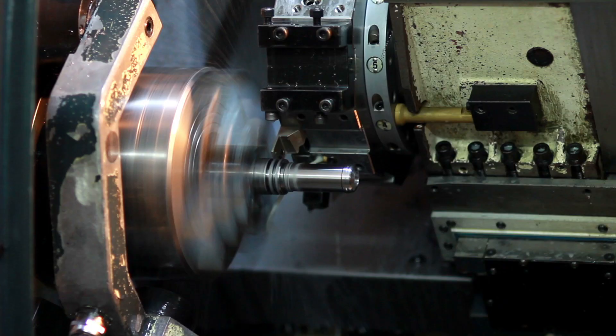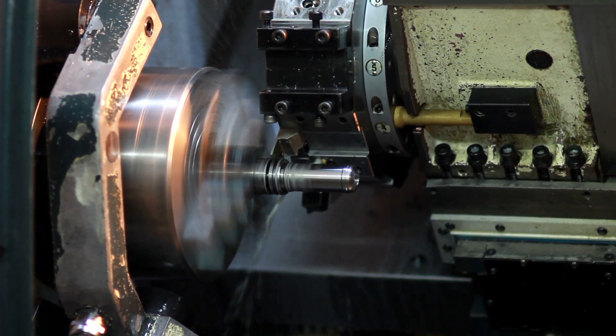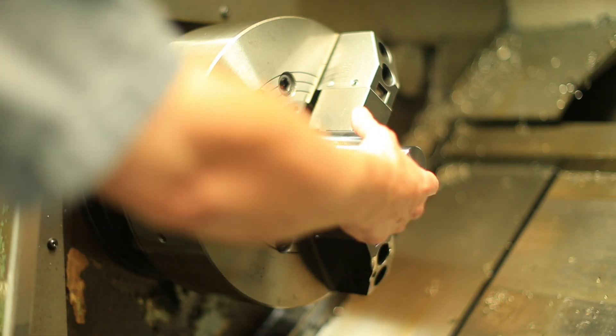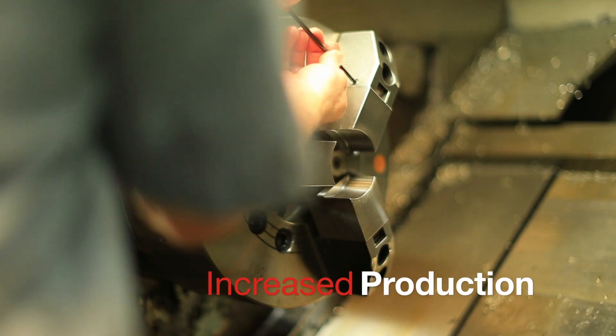These inserts can be changed out in 10 seconds or less per master jaw, and they also have about five ten-thousandths of an inch repeatable accuracy. So by going to our system, on repetitive parts that you run, you can virtually eliminate re-boring the jaws.